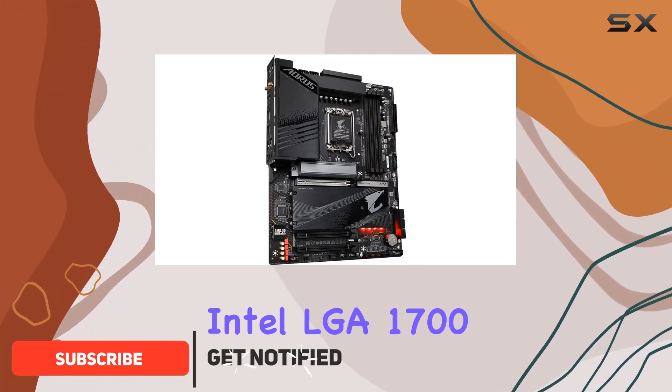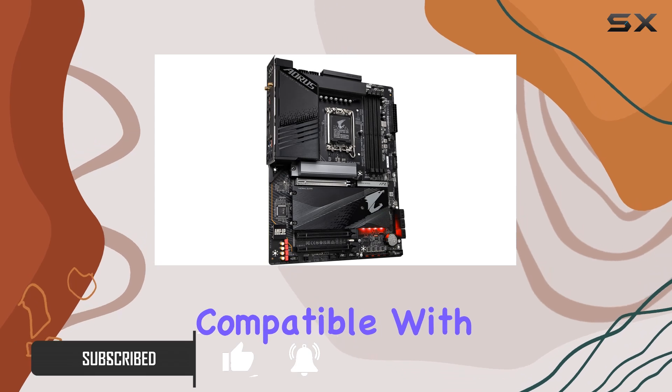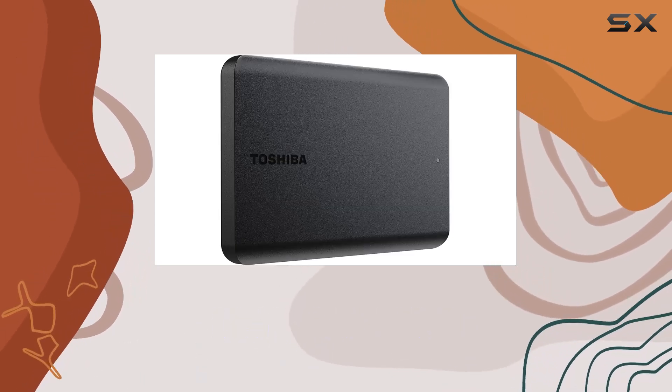Sporting an Intel LGA1700 socket, it's a powerhouse, compatible with both 13th and 12th Intel Core Series processors.